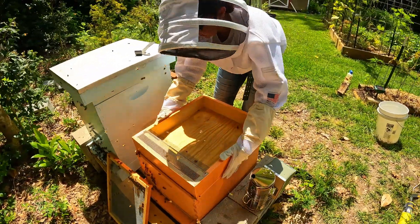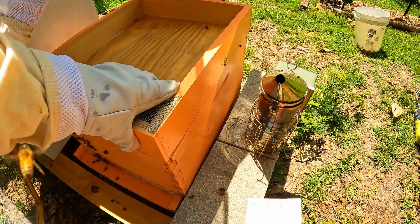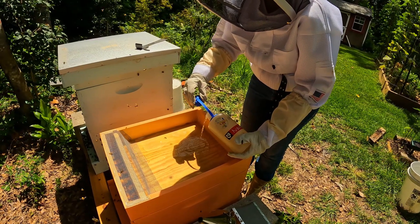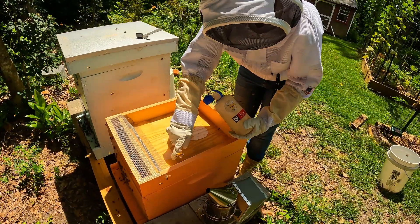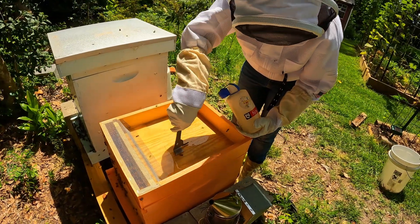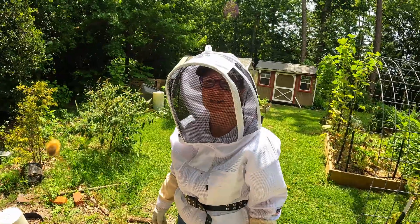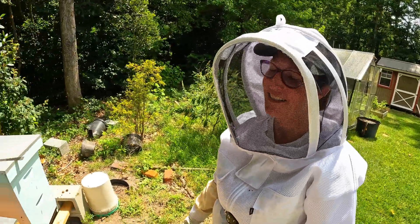Now we're going to add the feeder board so they can get some nectar to keep building. That's sugar water with some supplements in it, and that's just going to help them build out more comb - even though these frames we got have a fair amount of comb, it'll help get them some more. What did you think about that process? It's very squishy. Why are you so shiny? Because I'm sweating bad - it's only 93 degrees.